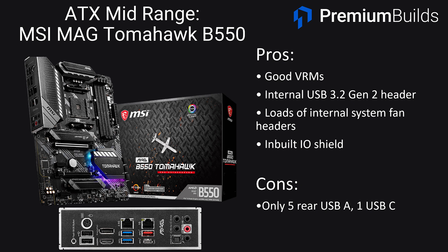Moving up to ATX boards — these are full size but not necessarily more featured than MATX boards, they just add a few PCIe slots. In terms of value, it's really just a case of whether you want to pay a little bit more for a full-sized ATX board that will fill an ATX case. Our first ATX recommendation is the MSI Tomahawk B550, a strong all-round offering with good VRMs with heat syncing and an internal USB 3.2 Gen 2 header. It has loads of internal system fan headers for complex fan arrangements, an inbuilt I/O shield, and MSI's BIOS update feature. We have no hesitation recommending it at about $150 — there's nothing really that you'd need more from a motherboard unless you want integrated Wi-Fi.